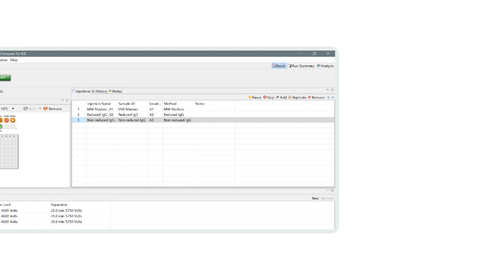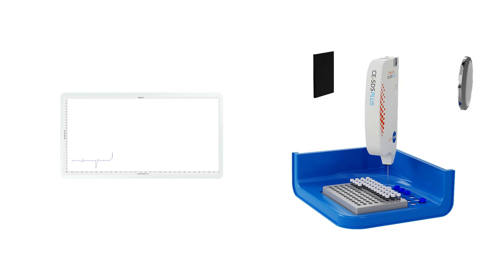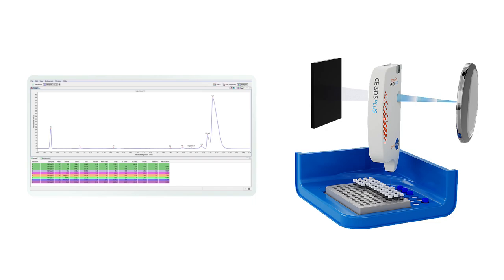The sample is injected into the cartridge based on the location you define in the batch. Compass for ICE, or Empower Software, lets you run multiple methods in the same batch, monitor the separations in real time, and will automatically analyze the data for you.